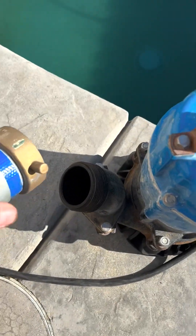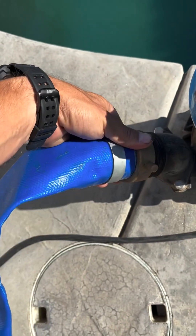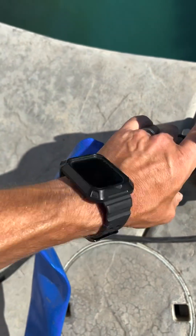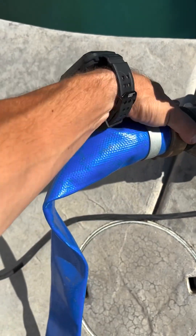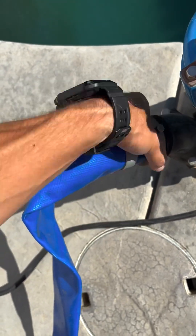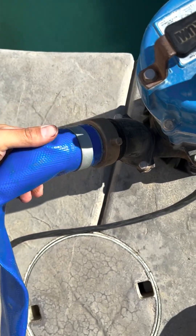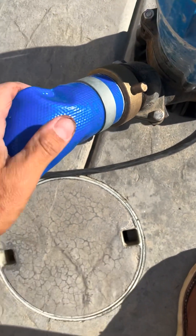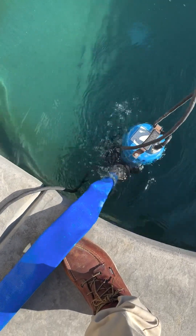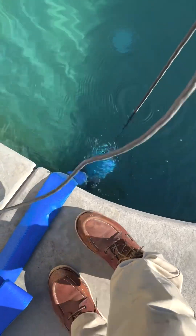This is the two inch line getting connected to the pump. I'm going to connect this up and get ready to drop it into the deep end of the pool, then start connecting the other end to the other PVC hoses. It's all secure and looks good. The deep end is the best spot to drop the pump, especially if you're doing a full drain — that's where you have to drop it.